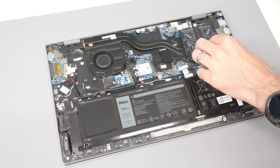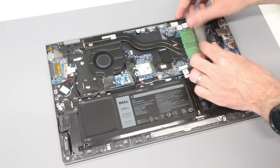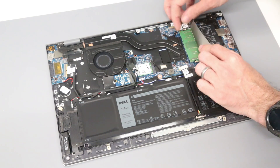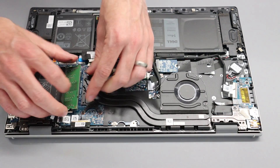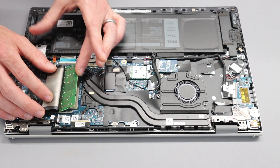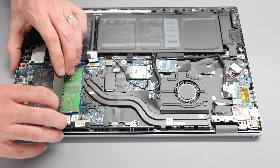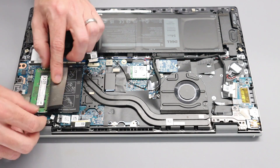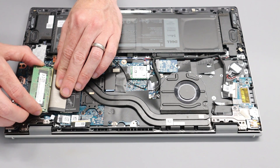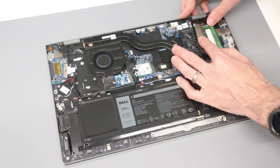The system's two DIMM modules are installed under these pairs of covers. This system shipped with two 4GB modules, and that's how we're going to be leaving it. But just to demonstrate how to replace these, we can pull either side of the module and slot it out. To refit it, put it in angled up, press in, and then down, and same on the other side. Pull the little legs out and remove the module after it lifts up. To refit, press into the slot and down to connect.